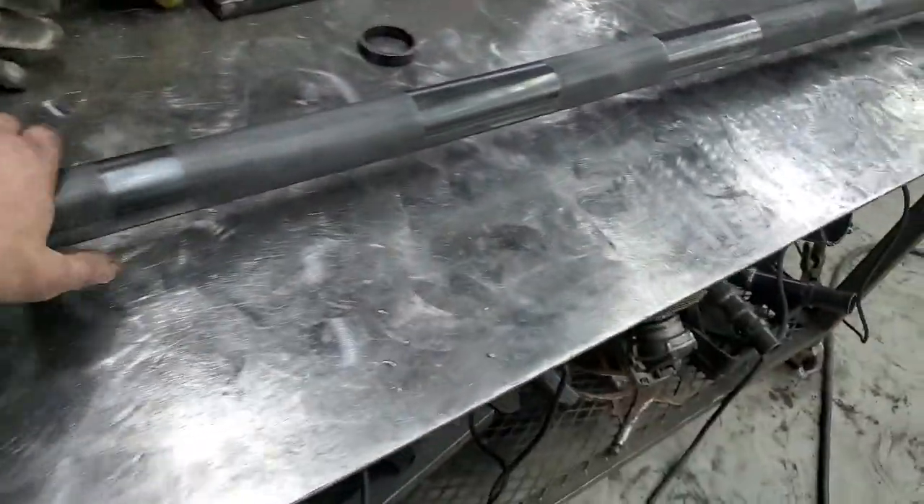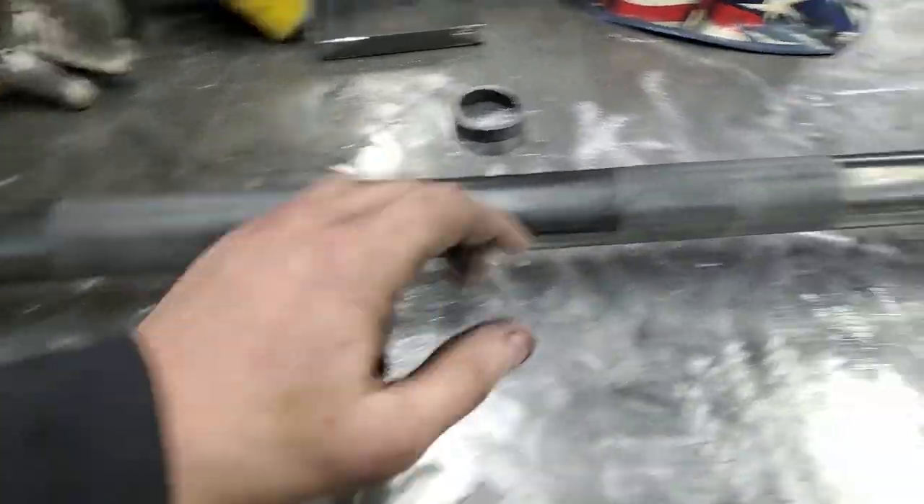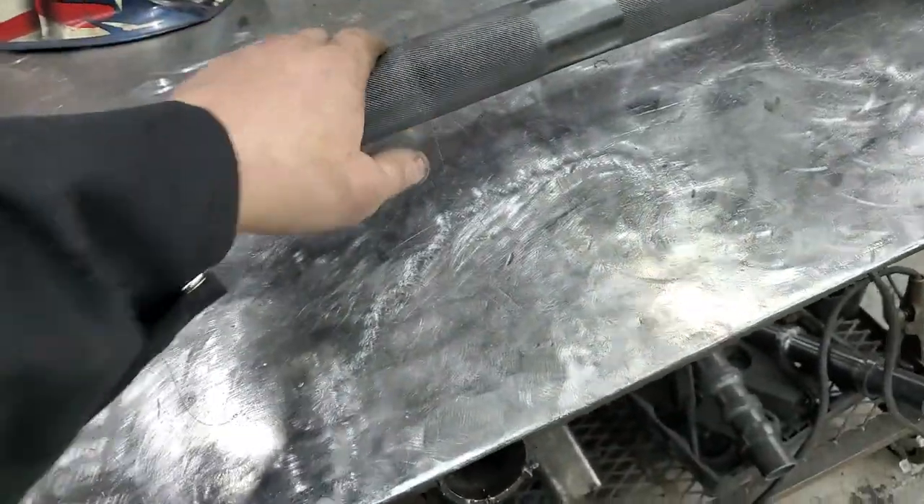Rockable, of course. And freaking hot. Center knurl — very aggressive knurl here. I'm happy. It's nice.